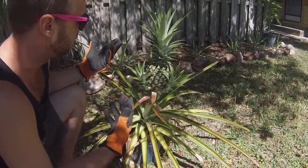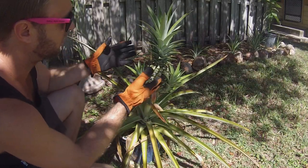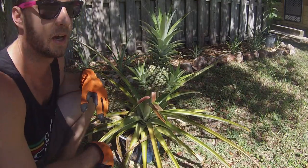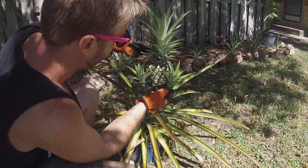We could leave these slips on, but I hear that you need to pull them off to make sure the fruit tastes as good as it can. So we're just going to go ahead and pull these slips off and then get them ready to get planted.